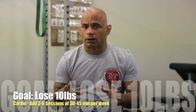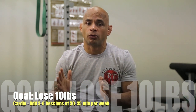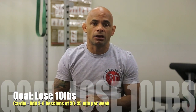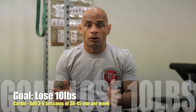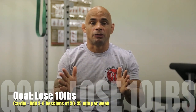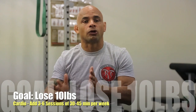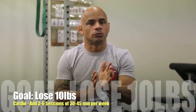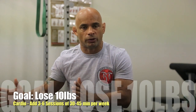All right guys, now I'm going to go over the cardio part. You can do 3 to 6 sessions — you usually have to do between 3 and 4, but everybody is different and maybe you need to bump up to 6 times a week. Again, 30 to 45 minutes — you have options on the website. Make sure that in the middle of the week, if you feel you need to push a little bit more, add more cardio. If by the middle of the week you still haven't lost the weight you need, add more cardio to make sure you hit your goal.